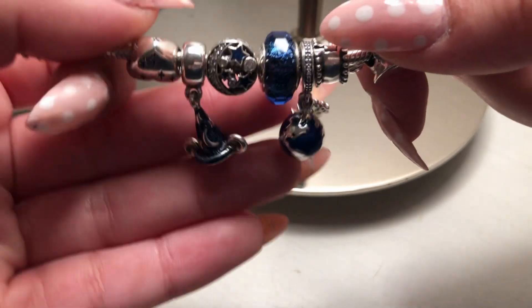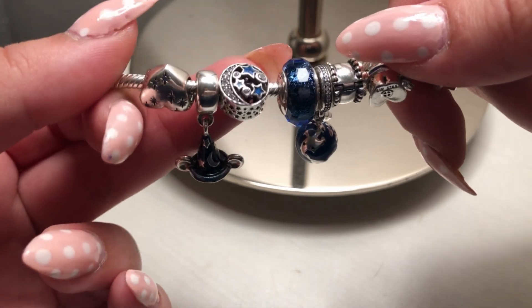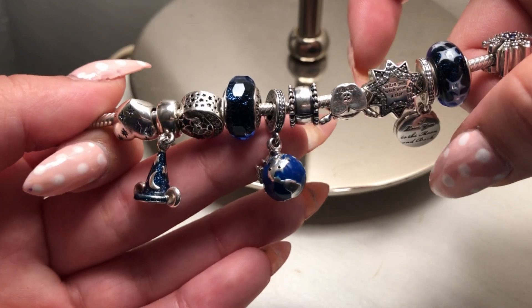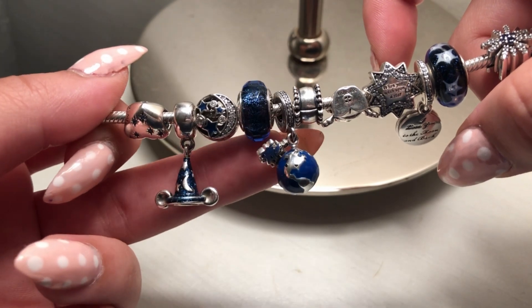Here we have what I think is called the Vintage Night Sky charm — a perfect fit for this bracelet. Then we have this beautiful night blue iridescent Murano. I love adding Muranos to any bracelet because they add a beautiful touch of color.